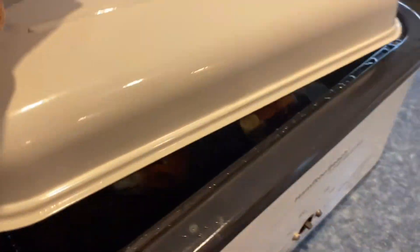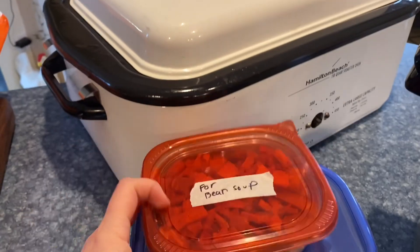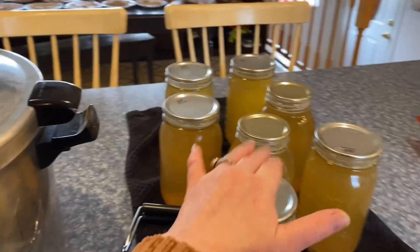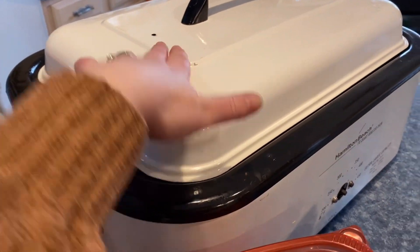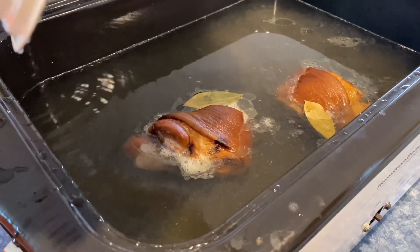I've got two ham hocks in here. I also made a ham for Thanksgiving, so with the leftover ham and ham hocks I'm going to make white bean and ham soup. Here's the beans — I soaked those overnight. I used the two extra turkey stocks along with regular water, and I'm going to cook these all day, then in the evening I will can everything up.